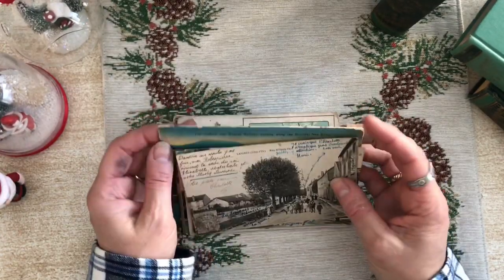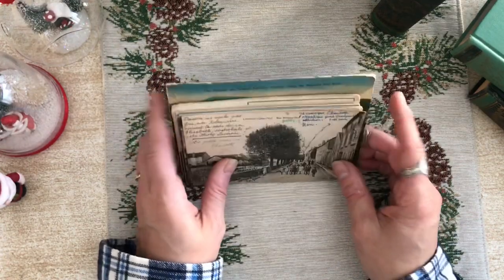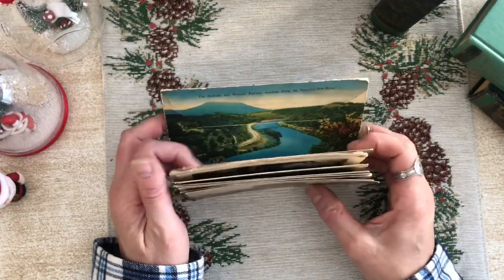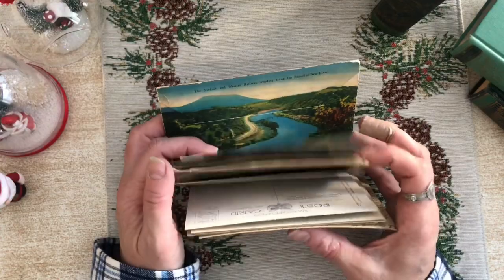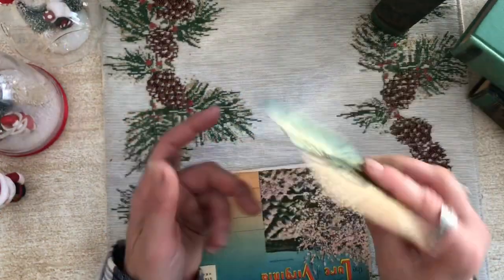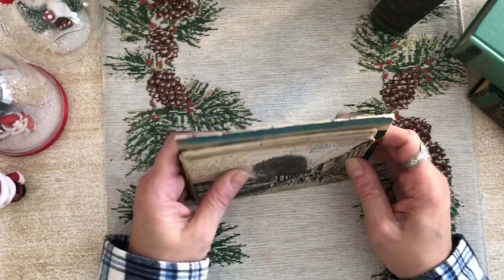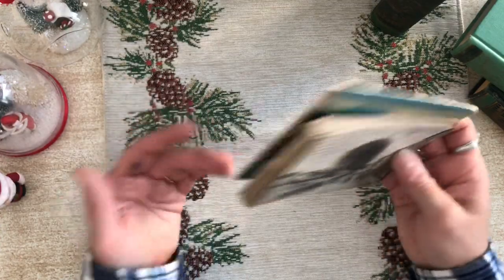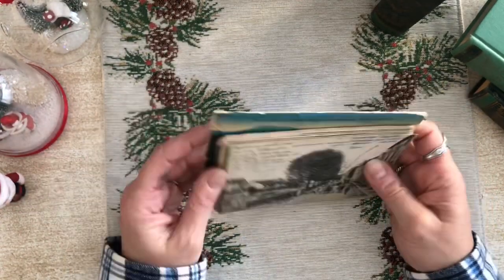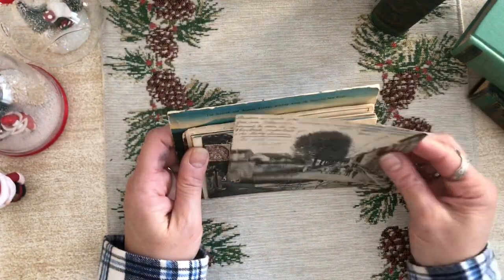I recently went to a postcard show — I think it was last month, maybe the end of October — simply to learn more about postcards since I love them and use them in my journals. A lot of times if you find an old postcard you don't like, you might collage on the front and write on the back. I wanted to understand why some postcards are so much more expensive than others, so I could figure out how to get inexpensive ones for journals and how to spot ones with inherent value.